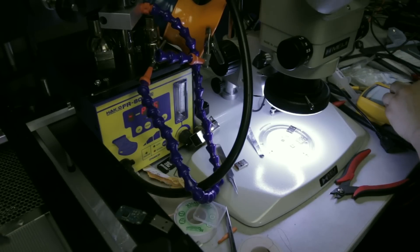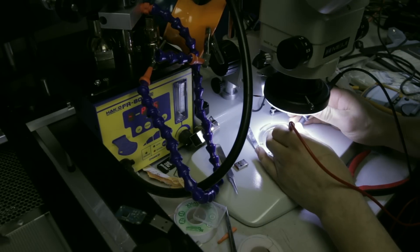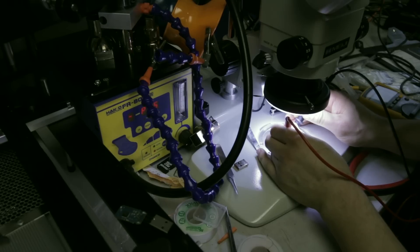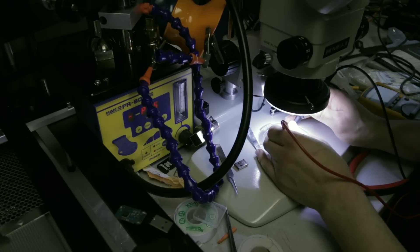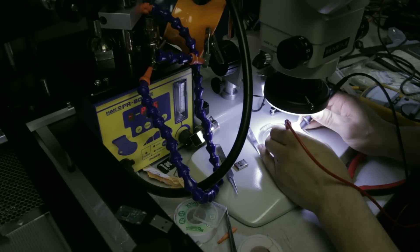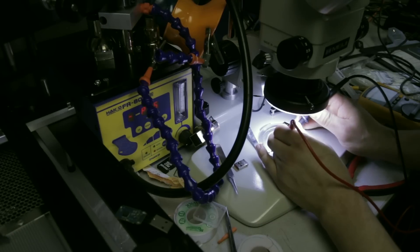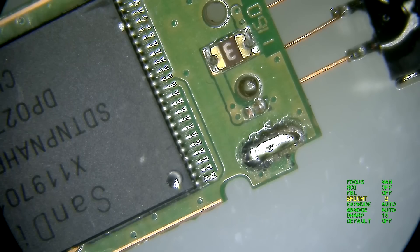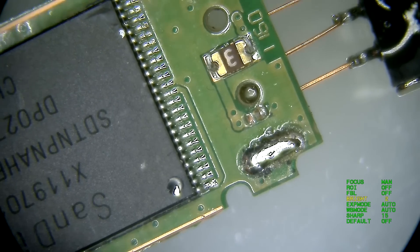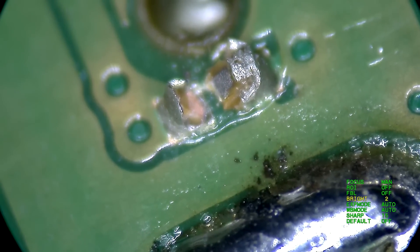Something is not right. Let me check resistance on this resistor here. Reading 1.1 — and what do we have on the other side, also 1.1. Alright, that's not a resistor. So this is why it's not working, guys. And on the flip side, look what's happening here — we've got a little bit of a problem here.